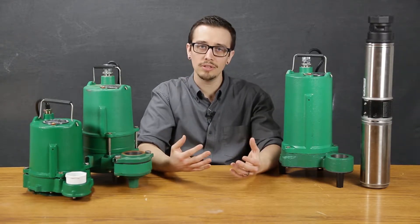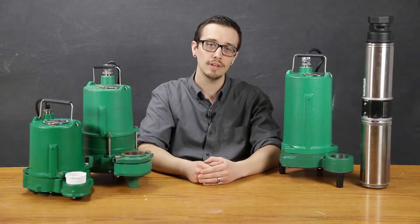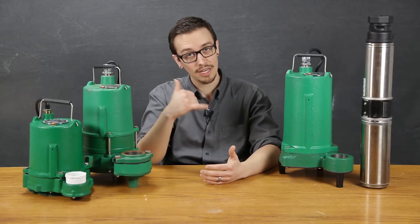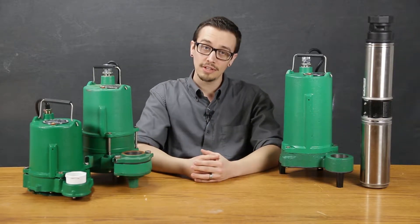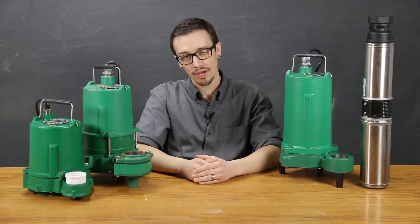So what if the pump is no longer available or is discontinued at the time that you need it? Well, the best option is to pick up the phone and call me, but for all you do-it-yourselfers out there and anyone wanting to know what's going on behind the curtain, here we go.